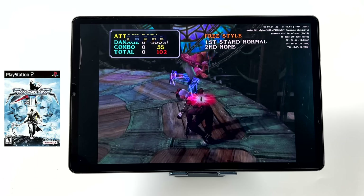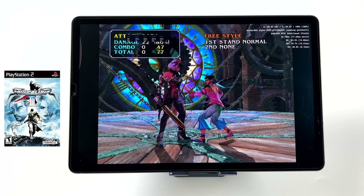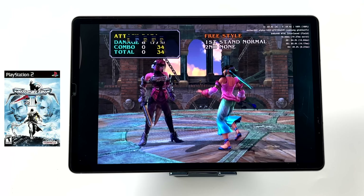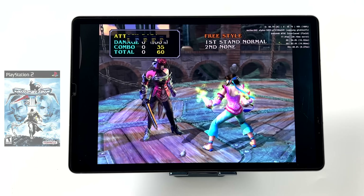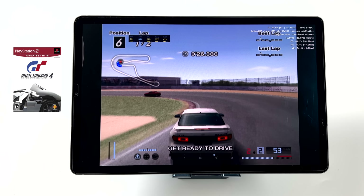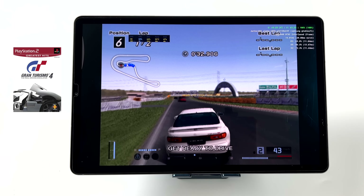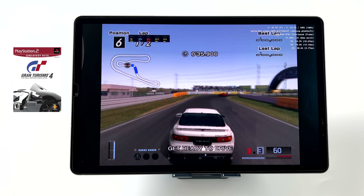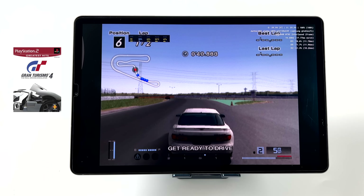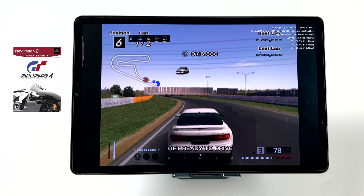Finally, we have PS2 emulation using the new AetherSX2 PS2 emulator for Android. I've had really good luck with the Snapdragon 870, 845, and 855 on this emulator — the best experience in my testing is with the new Snapdragon 8 Gen 1. The 855 doesn't perform as well as the 870, but you can still get a lot of these games running at full speed. And we're talking about used prices here — this tablet at $250, versus a tablet with the Snapdragon 870 which runs $500 to $700 right now.